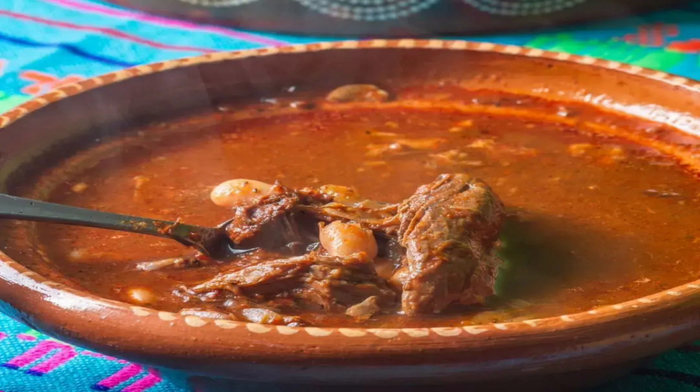Preheat the oven to 350°F (175°C). Transfer the meat into a baking dish and cover it with aluminum foil or a lid. Bake for about 3 and a half hours until the meat becomes tender. Uncover and cook again for 15 minutes until the meat gets brown. Cover the meat to keep it warm. Pour the meat juice into a container and store it.